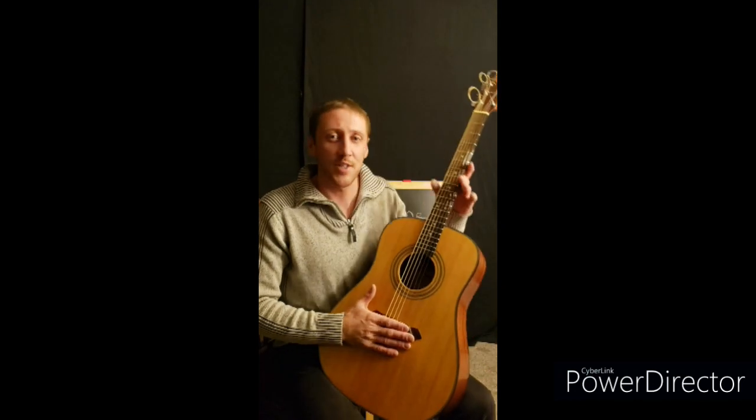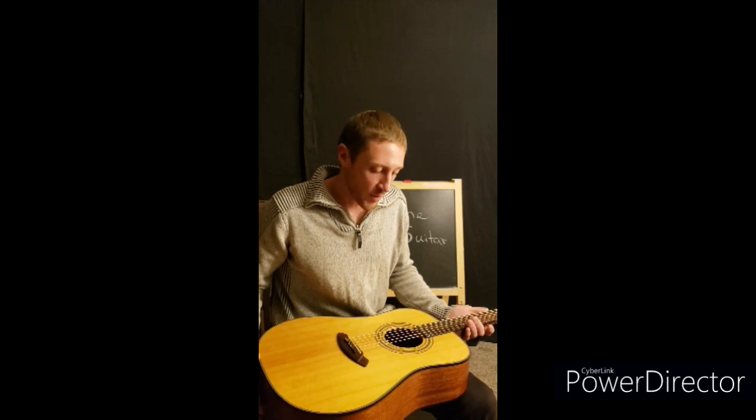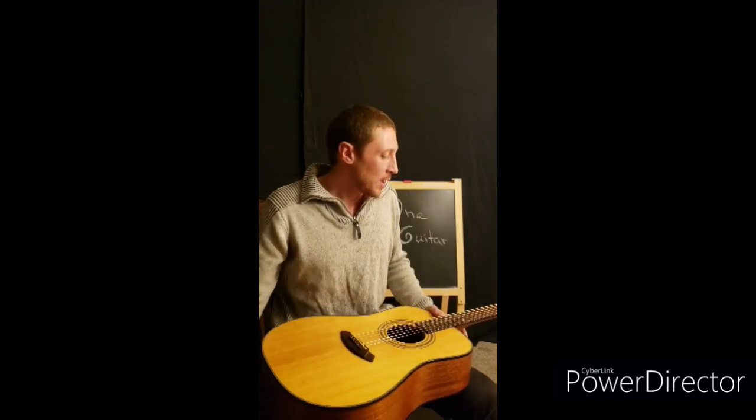Last lesson we went over the parts and pieces of my guitar, where I got my guitar, and how much I paid for it. This lesson we're going to go over the strings, the picks I use, and some of the supplies I keep in my guitar case, as well as the guitar case itself and the things I believe you want to keep on you as a guitar player in order to maintain your instrument.